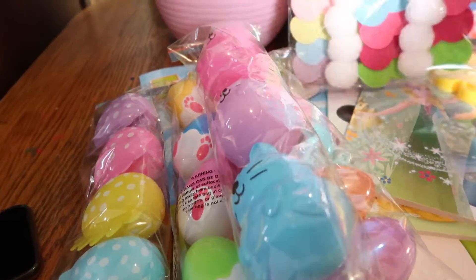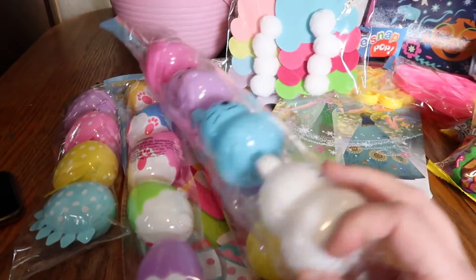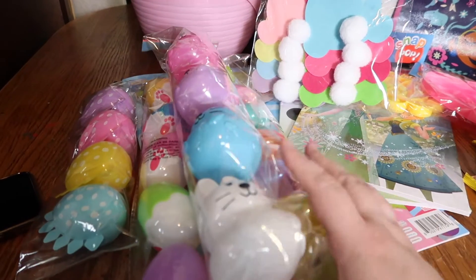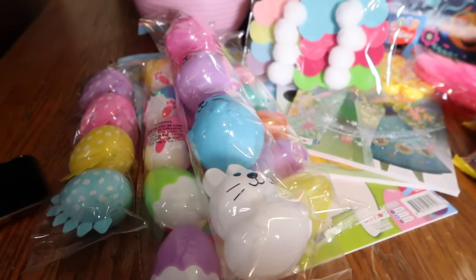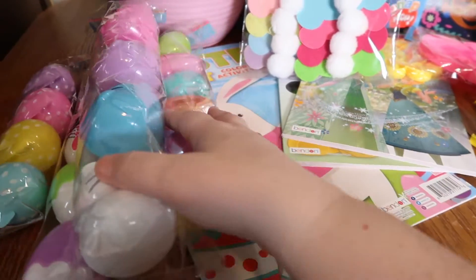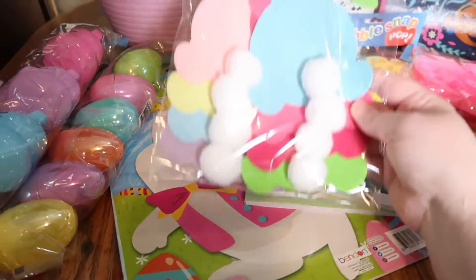I didn't get too many eggs because it's probably just going to be Jessa hunting, and I didn't want to put too many things in them since she's still quite young. I'm probably just going to put one piece of candy per egg — mostly she's just going to have a lot of fun searching for them. This banner I thought was super cute.